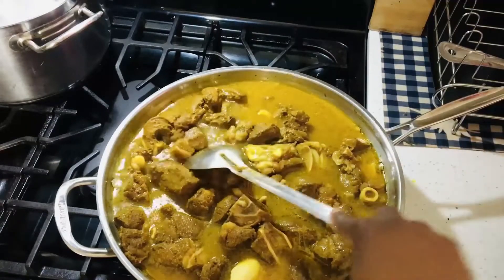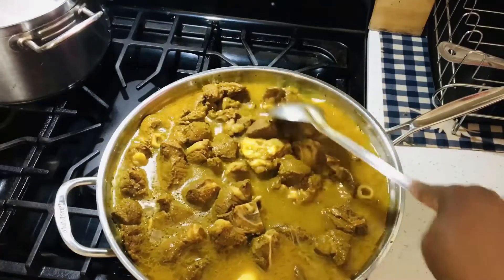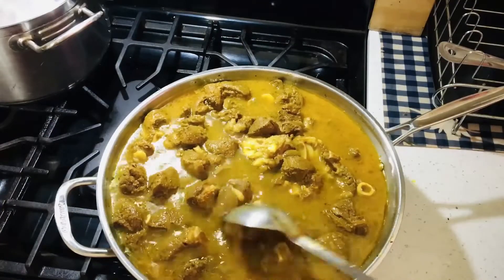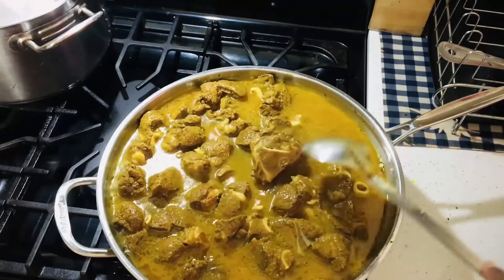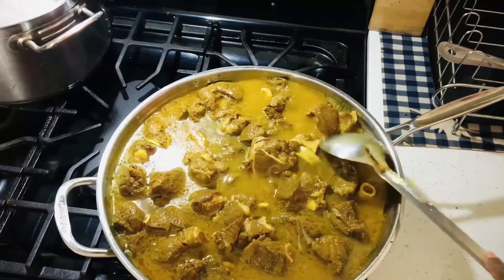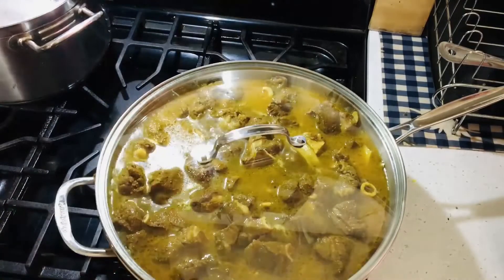I'm going to allow my goat to take its time and cook. All the seasoning is cooking into it — it smells so nice, the aroma coming from it. All those spices, garlic, and seasoning — it smells so nice. So I'm going to cover my pot now and let my goat continue to cook.